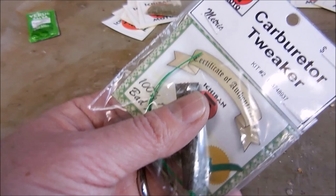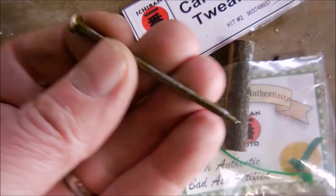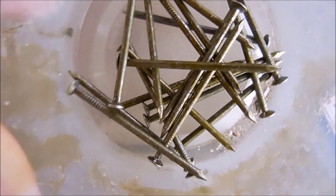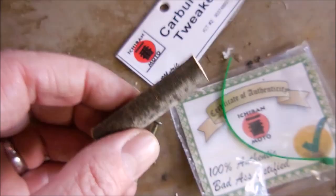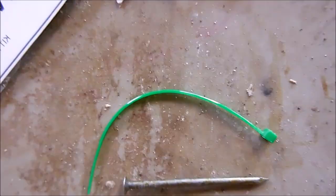As with any kit, the first step is to open the package and verify all components are enclosed. The kit includes a recycled 4 millimeter machinist pin — we use only the finest machinist pins available. Your kit also includes a handle blank; our handle blanks are pre-cut to 50 millimeters from locally grown organic cheesewoods.